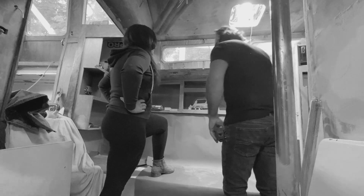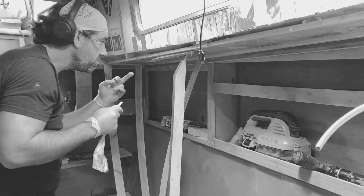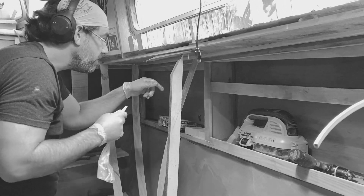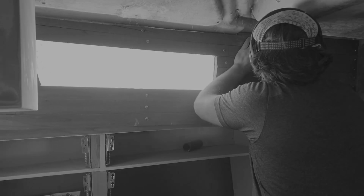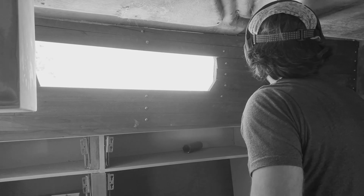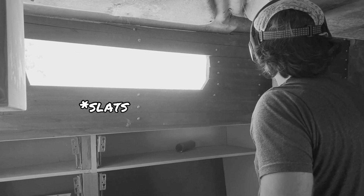Previously on Sailing Adrift. After a lengthy discussion, we came up with a game plan on how to finish off the ceiling. Then Chris did something truly amazing. All the lats are a rough fit, so the next step is to pull them all down and number them and then make them look pretty. Put it back up. So that's what I'm working on.